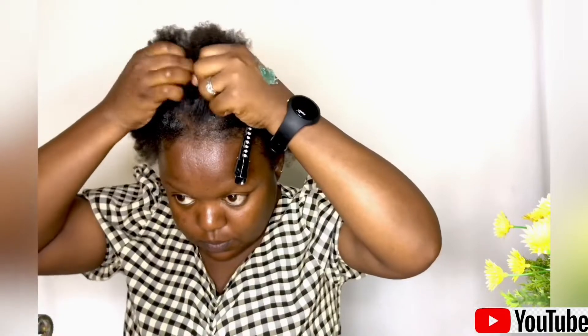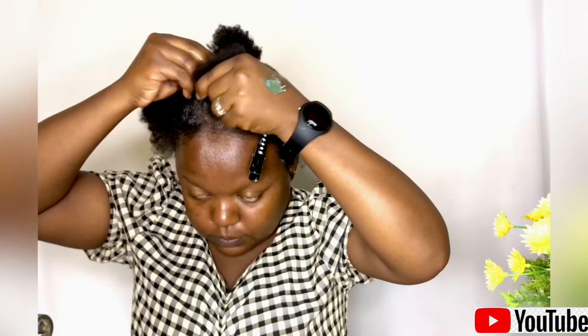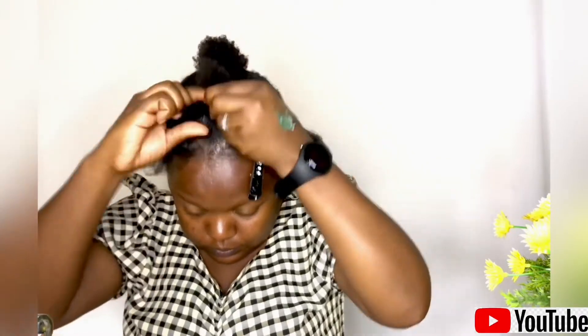When you're happy with the lines, go ahead and braid your hair. When braiding, make sure the braid is not too tight, because remember we're going to be crocheting — this is a crochet method. You don't want to tug on your hair too much, so I made sure my braids were not tight so that I'd be able to crochet easily when it was time.